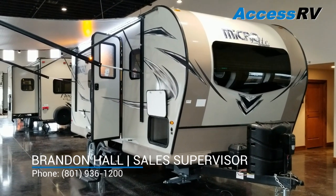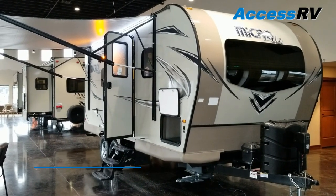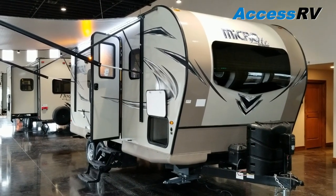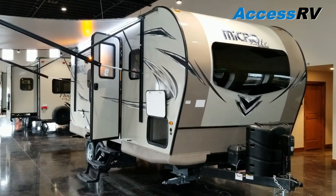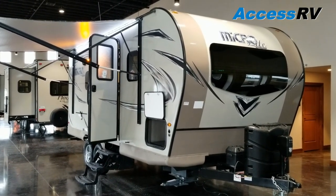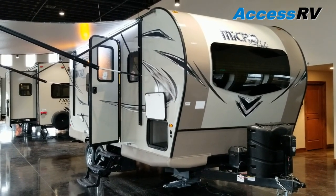Hi folks, Brandon Hall here again at AXS RV. Today I'm going to be doing another spotlight on one of our featured products. This is going to be the current version of Flagstaff Microlites, ever popular 21DS model. I'm going to walk around, introduce you to the floor plan and some of the features and benefits. If you're looking for a little bit more detail as far as concerns, we do have some Flagstaff specific videos for that as well.